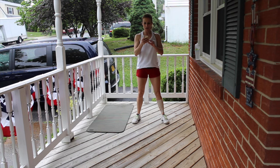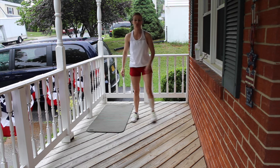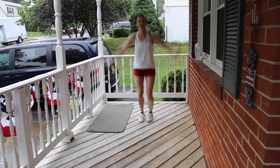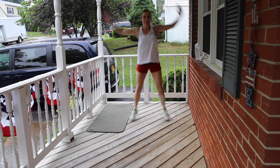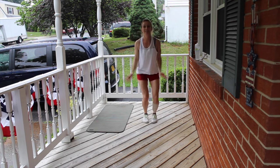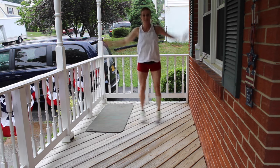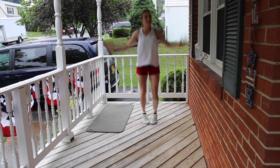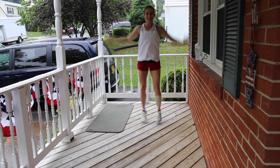20 minutes has begun. We're going to start with four-count jumping jacks. 1, 2, 3, 1. There you go. 2, 3, 4, 5, 6, 7, 8, 9, 10.